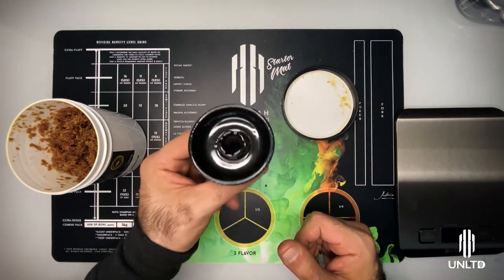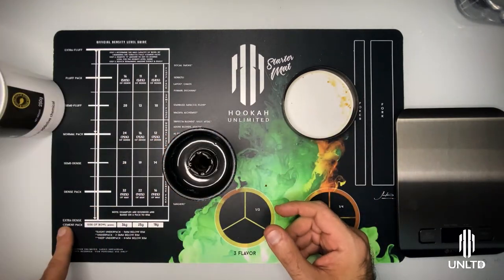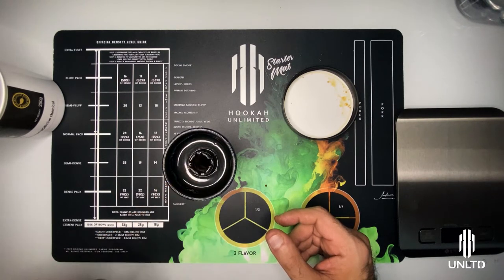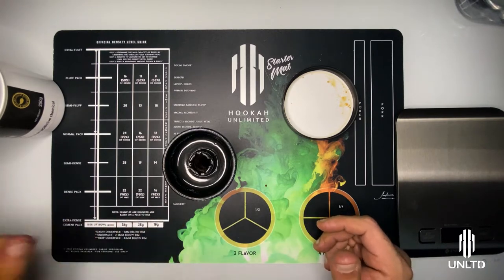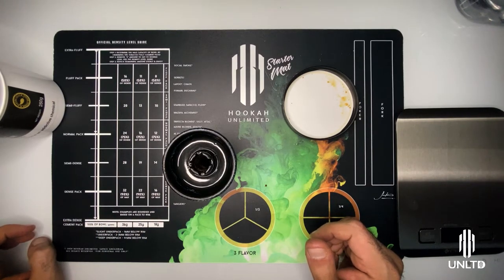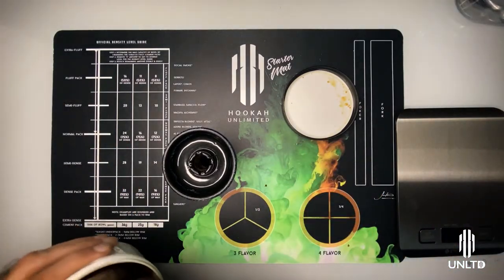If you have a different bowl it doesn't matter, because we're always going to get started at a cement pack. This is key because it allows you to determine exactly how much tobacco your bowl carries. Last week we determined that this particular bowl takes 31 grams at a cement pack, however that was with Chaos Tobacco. This is Trifecta Blonde — it might weigh a little bit differently because no two brands are exactly the same. So let's get packing.